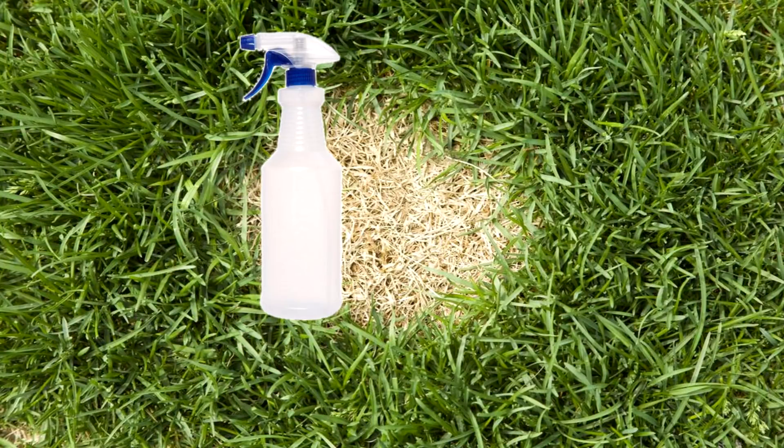Put salt in the empty spray bottle and fill it the rest of the way up with white vinegar. Add a squirt of liquid dish soap. This solution works best if you use it on a hot day — spray it on the weeds or grass in the morning and as it heats up it will do its work.